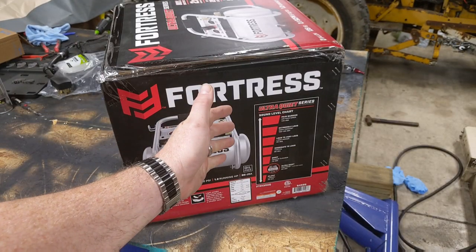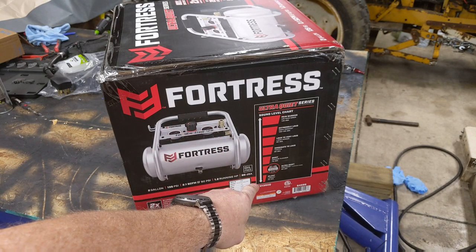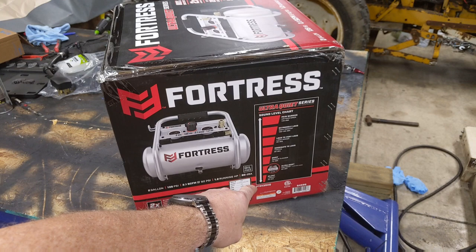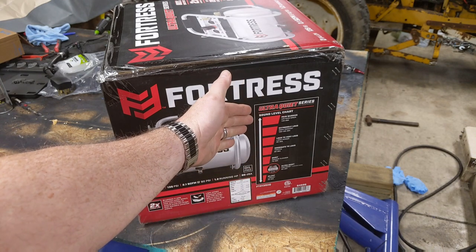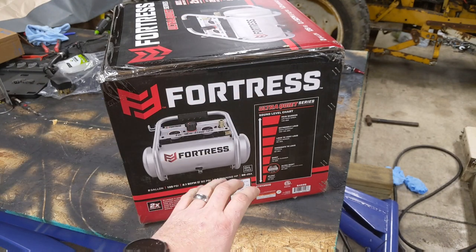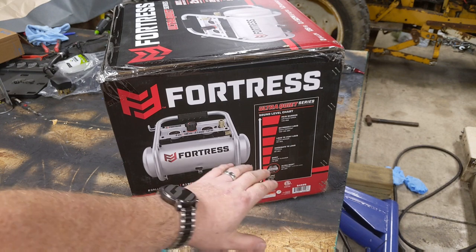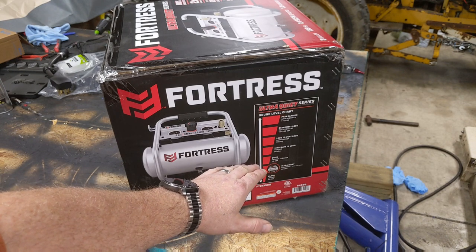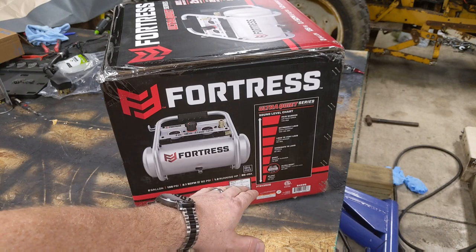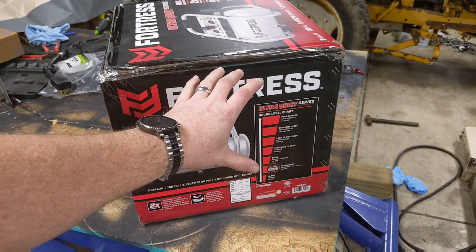I want to point out how quiet the claims are based on the chart on the side of the box. It is rated all the way from silent — a library atmosphere, which is 50 dBAs — all the way up to a pain barrier, which would be the Air Raid Siren at 140 dBAs. Now supposedly this is only 60 dBAs, which would be in between a vacuum cleaner and the library. I'm kind of excited to see just how quiet this compressor is.